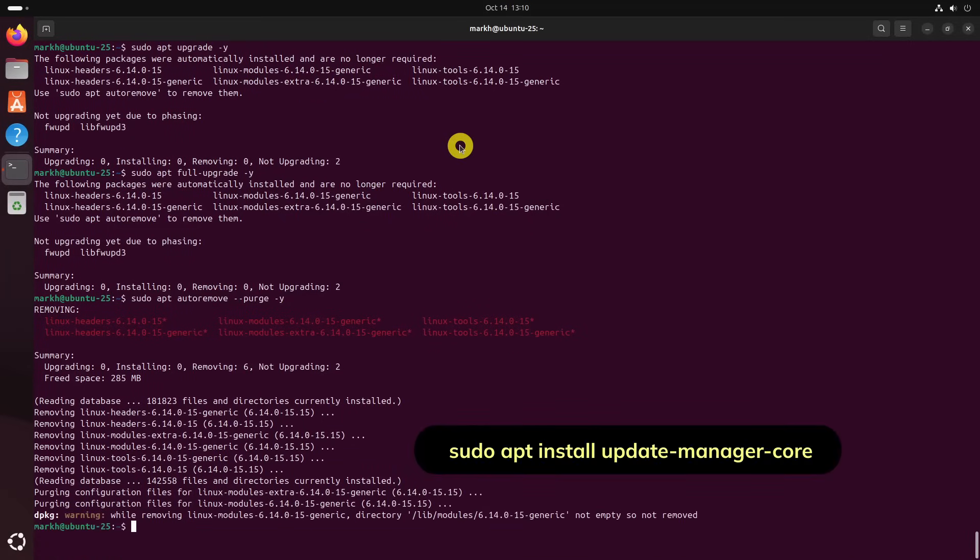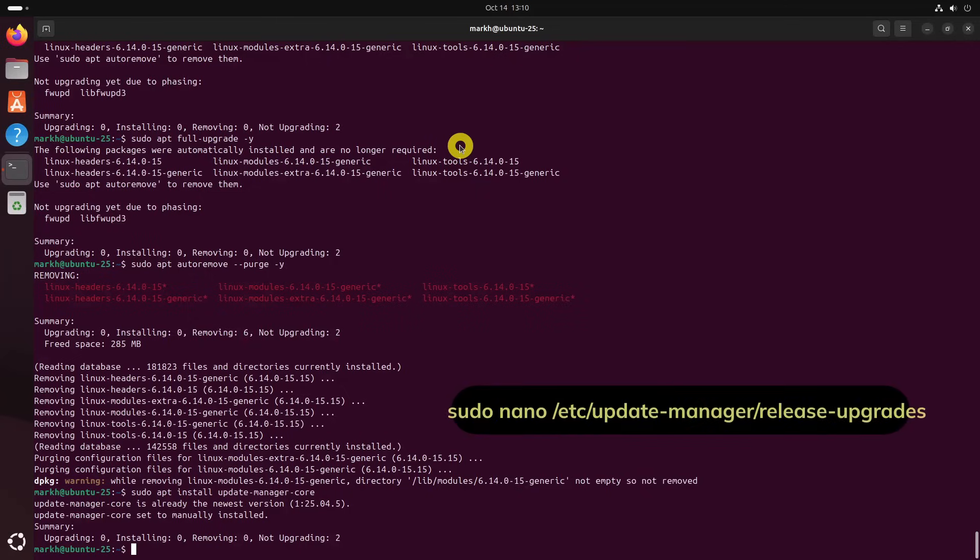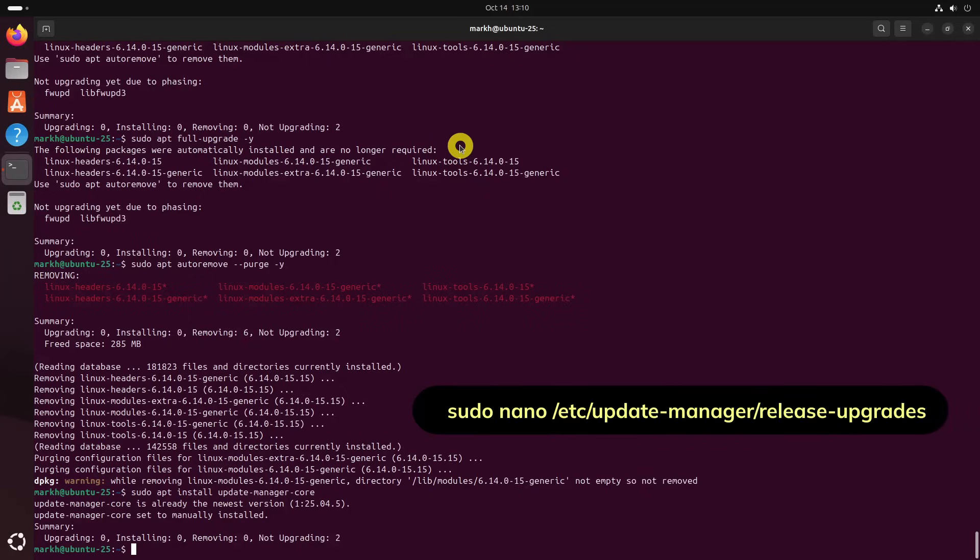Ensure the update-manager-core package is installed. Edit /etc/update-manager/release-upgrades and ensure prompt is equal to normal.